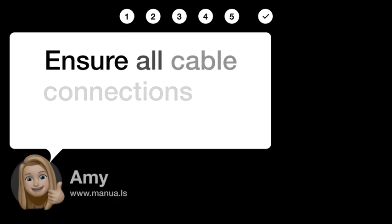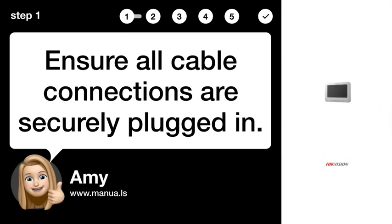Step 1: Check cable connections. Ensure all cable connections are securely plugged in.